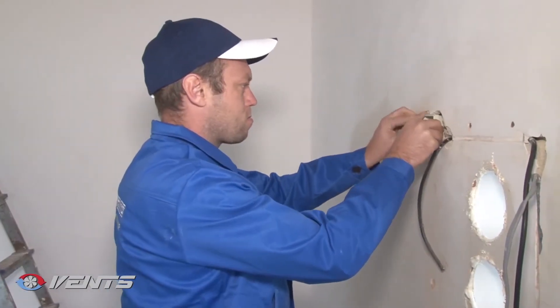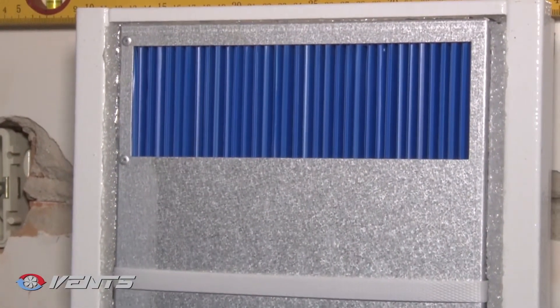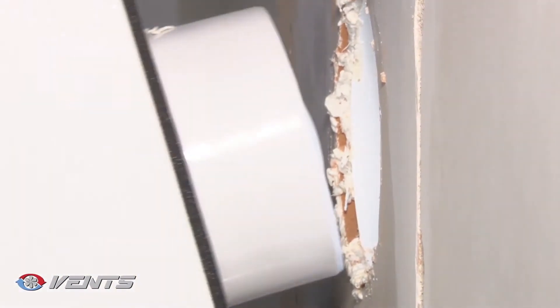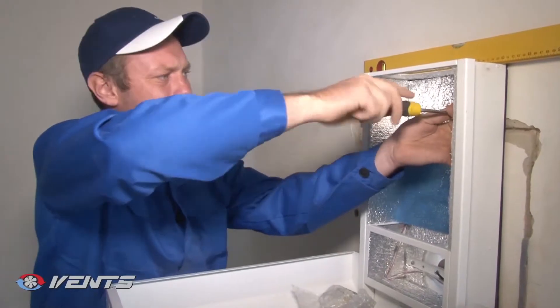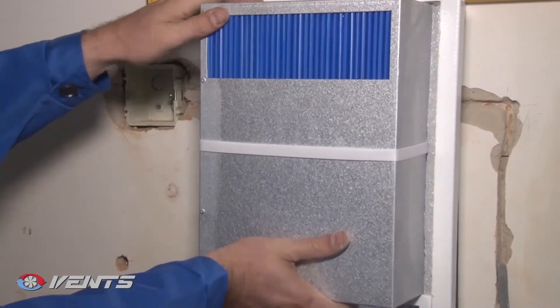To install the unit, please follow these steps. Open the front panel and remove the heat exchanger. Connect the unit spigots with the air ducts. Screw the ventilation unit to the wall. Install the heat exchanger and close the front panel.